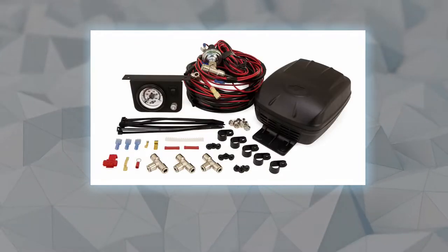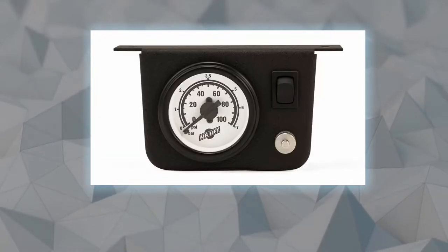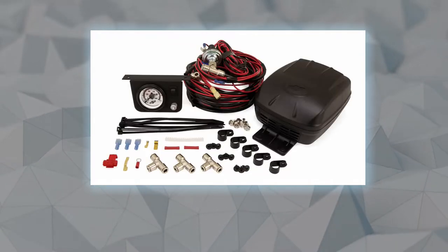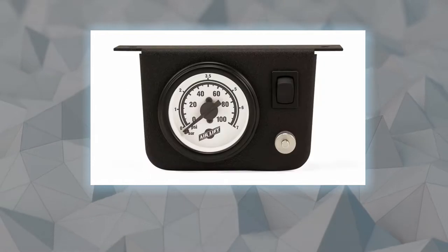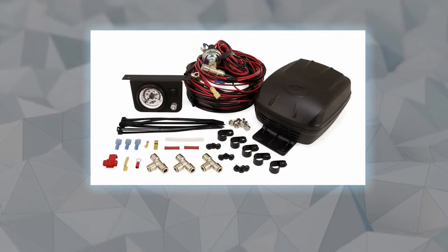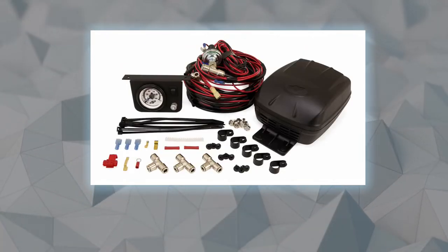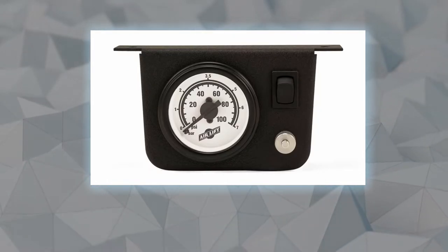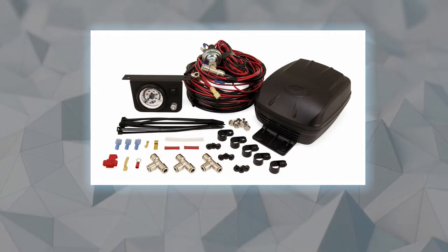AirLift products can be engineered to fit almost any coil or leaf spring suspension. The extensive product line includes everything from air helper springs for cars, vans, and trucks to full air suspension replacement and control systems for recreational vehicles, emergency vehicles, hot rods, and lowered performance vehicles. As of February 2007, AirLift Company is proud to be ISO 9001:2000 certified, which applies to organizations that follow rigorous quality standards and are committed to continuous improvement.